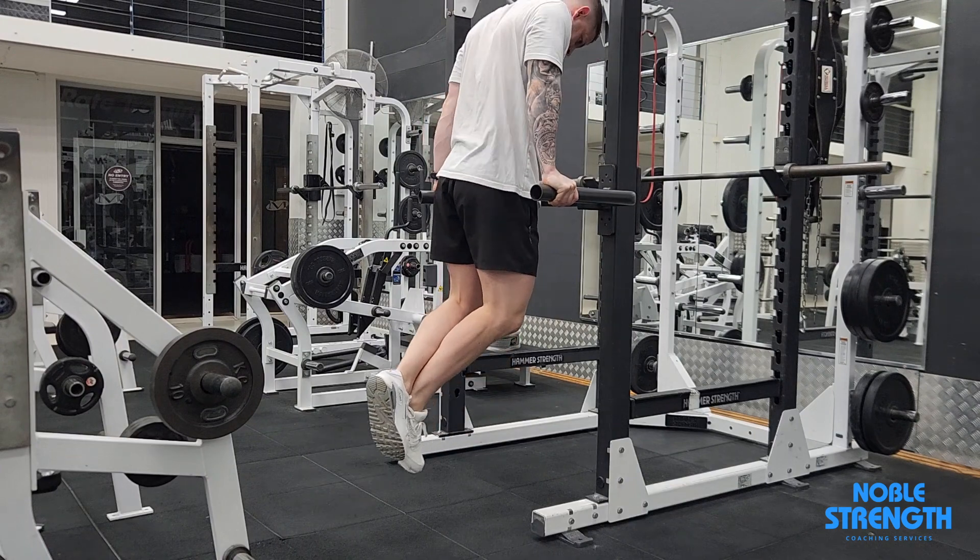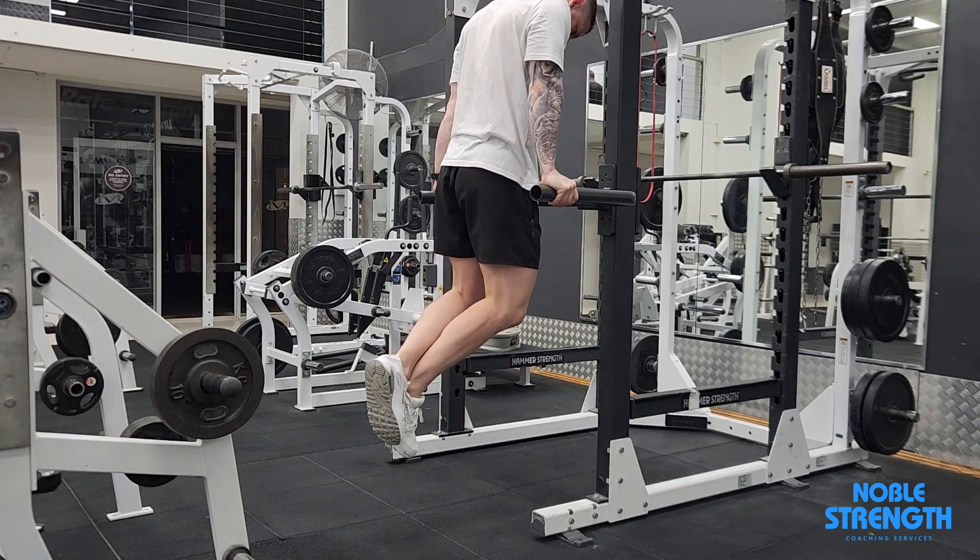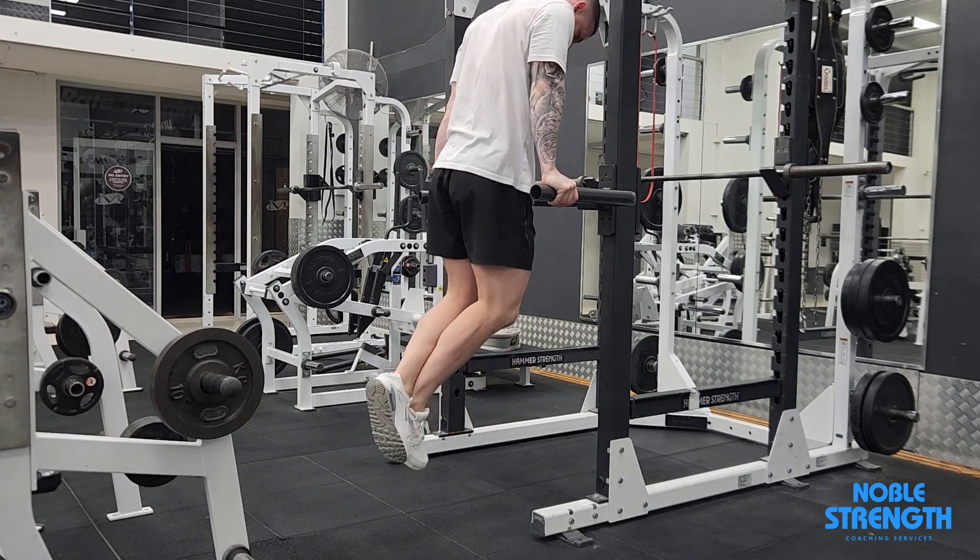Lean into the rep to bias your chest. Go as low as your shoulder mobility allows, then press back to the start position.